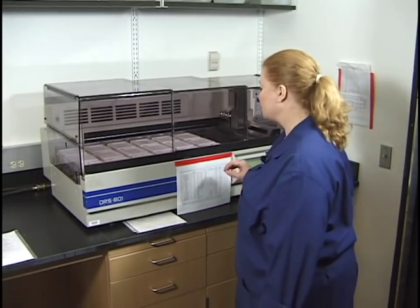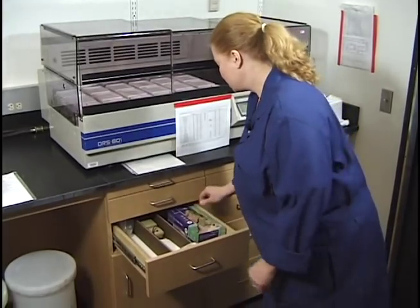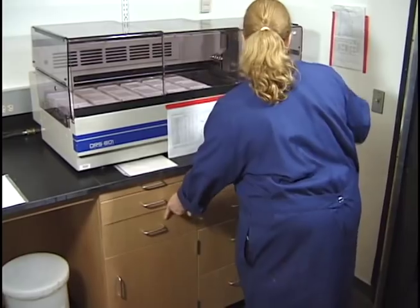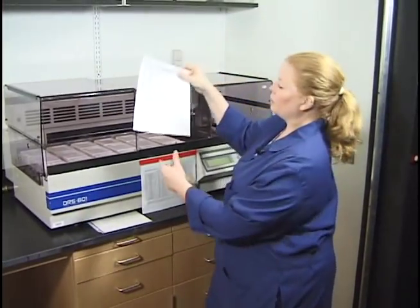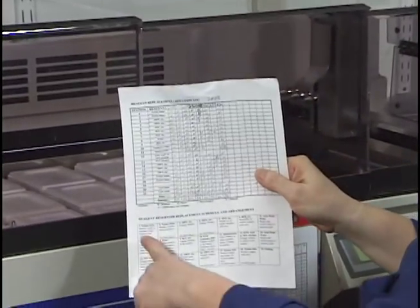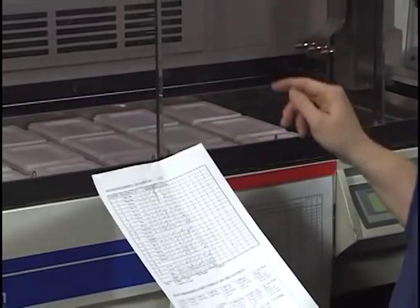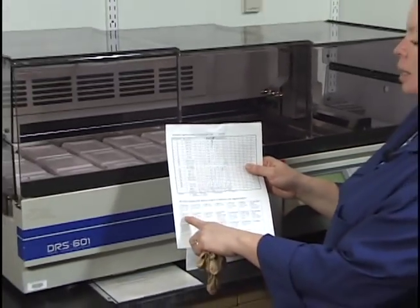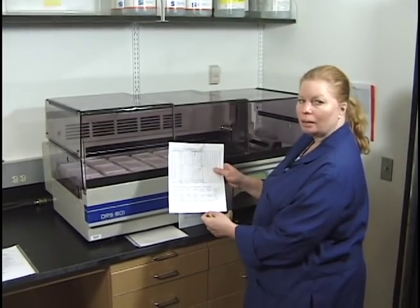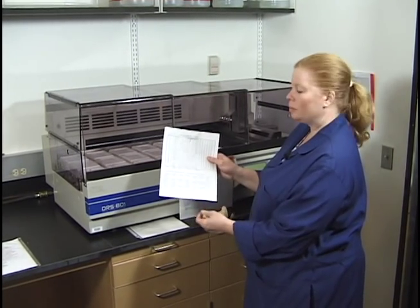What I'm going to do is show you how to totally change out the reagents. I have gloves in the drawer. I also have a list on this sign-up sheet — the reagent change sheet — which shows on the bottom exactly the positions of all the reagents, plus I have each container labeled with notations about when to change them and what you should do.